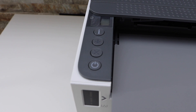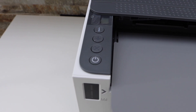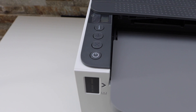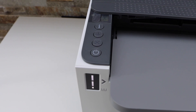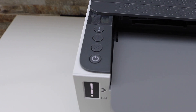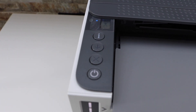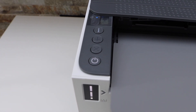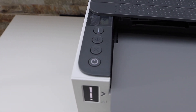The printer is restarting and will take around one minute. Once the power light is stable but the wireless light is flashing, that means the printer is reset and it is ready for setup again. Thanks for watching.